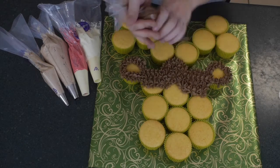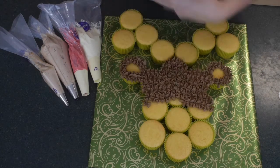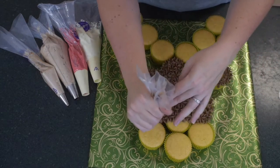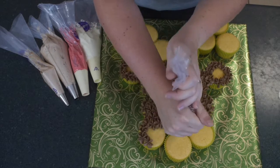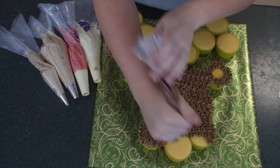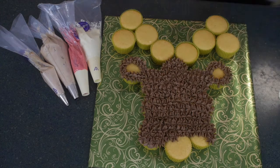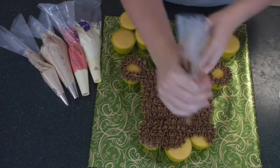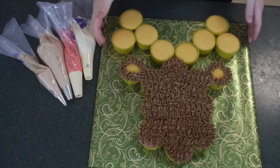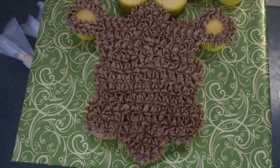Continue covering the entire cake in those stars. You can see I'm covering the entire body — you're going to add the eyes and the nose on top, so you don't need to worry about leaving any gaps. Just make sure it's all covered. Fill up your piping bag again if you need to, but don't put too much icing in at once, because if it's hot weather your hand will heat up and melt your buttercream. There you can see the finished effect of our lovely fluffy reindeer face.